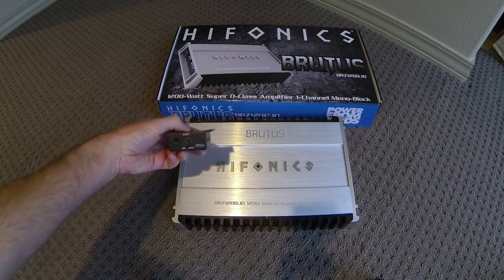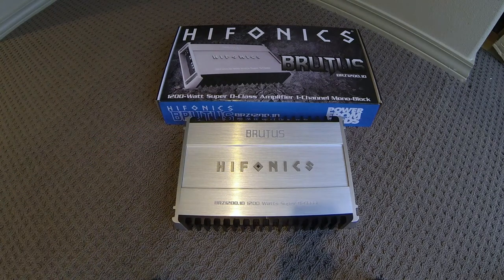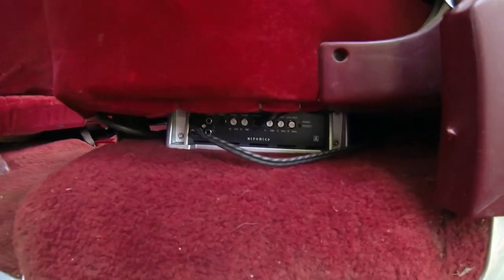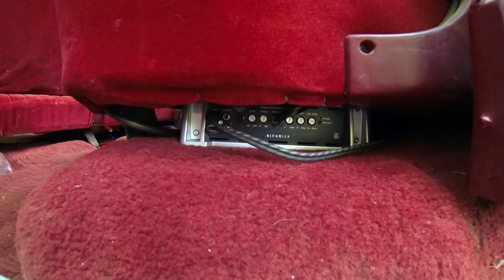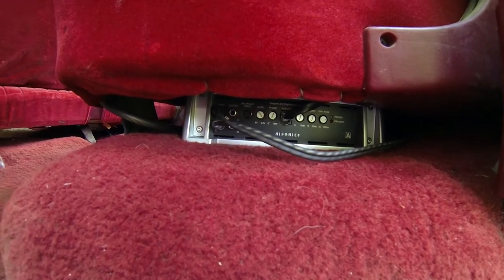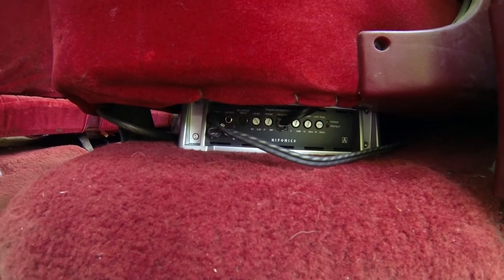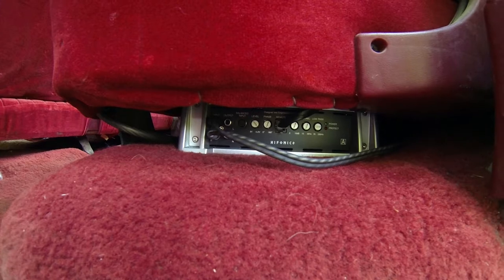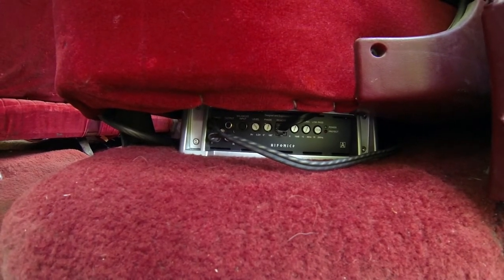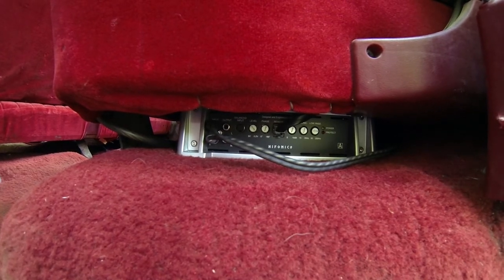It's got a remote bass gain, which is pretty standard on a lot of amps these days. Down here underneath the rear seat you can see the Hyphonics amp. It's just temporarily mounted under here — this will be its final spot but it's not really wired permanently. This end cap has all the adjustments so it works really well to put it here. You can tweak it without having to get under the seat, and it's been a great amp so far.